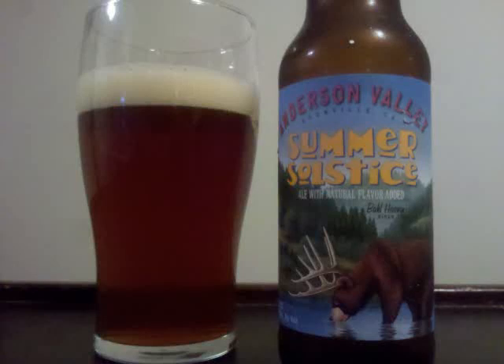Anderson Valley Summer Solstice is a cream ale with 5% ABV. It's got a clear brown colored beer, which glows a dark orange when held up to a light. The carbonation is fairly active, and a medium sized tan head tops it off.